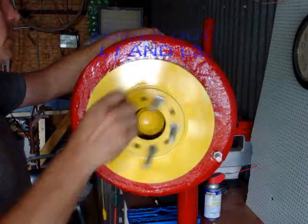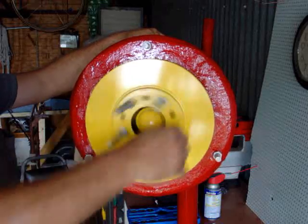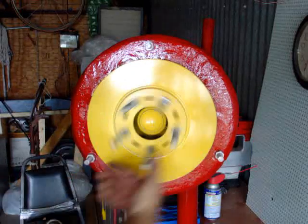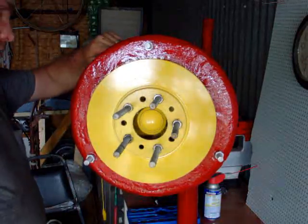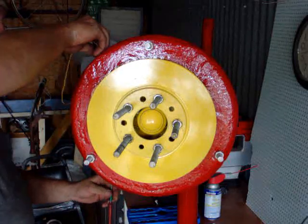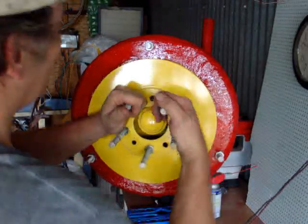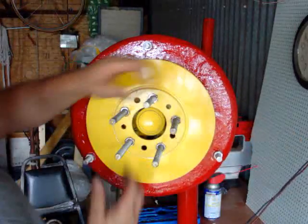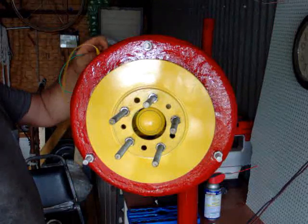At 120 RPM I'm looking at 14.5 volts — that looks real great. And once again, just because I like it, let's short it out. Sure is fun — it takes a lot of energy to turn it then.